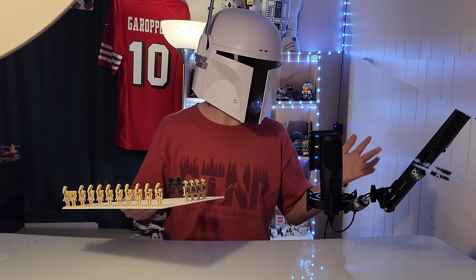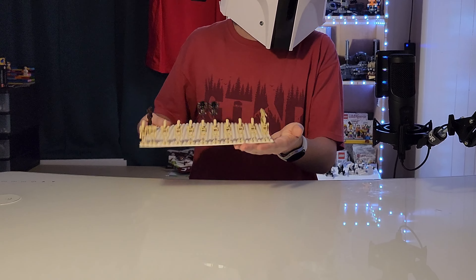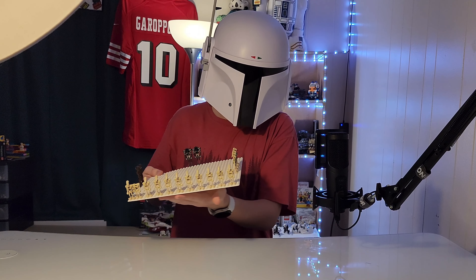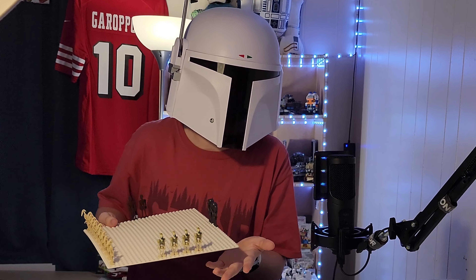Somehow the only variants we've gotten in the past two, like, three years are these standard B1s, the tan ones, and then the Kashyyyk ones. I mean, it's nice — we got a new variant of battle droids.